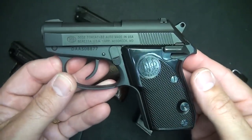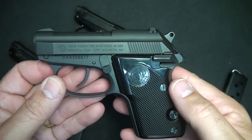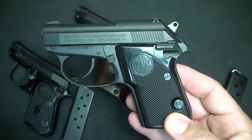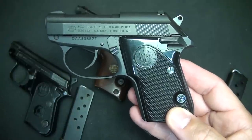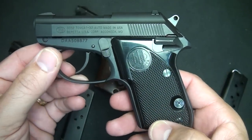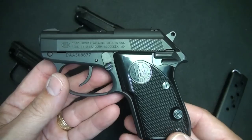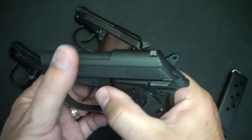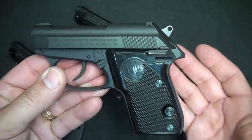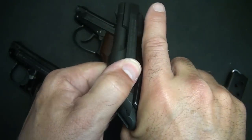With Beretta introducing the Tomcat, this revived the notion that the tip-up barrel was still alive and well, and excellent for a self-defense caliber pistol. I found with my own mother, who has arthritis in her hands, that many pistols — including a Smith & Wesson Snub Nose Model 36 — she could not pull the trigger back. When we went to pick her out a concealed carry pistol, the tip-up barrel was one of the considerations because she didn't have to rack the slide. An elderly person, or a person with weak hands, can actuate all this without exerting a lot of strength.